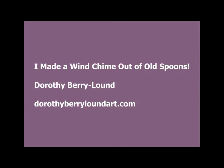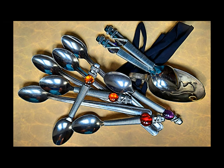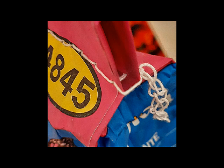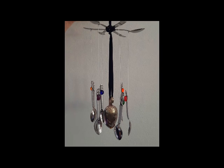I made a wind chime out of old spoons that I found in my dining room. They look like they go well together. I used three to make the support at the top of the wind chime, and then I took some string off a cat litter bag to suspend the spoons from the mainframe.